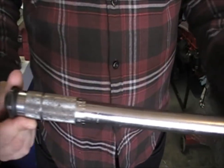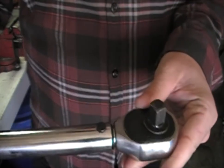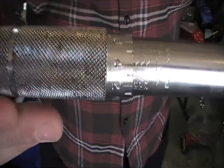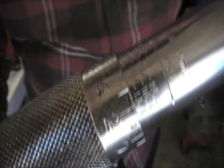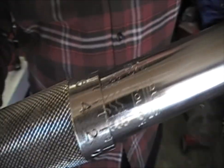Torque wrenches are one of the easiest tools to use. They're only comprised of a couple of different things. You've got the ratchet up here, and you've got the gauge down here, which you can set to either foot-pounds or inch-pounds on the back.